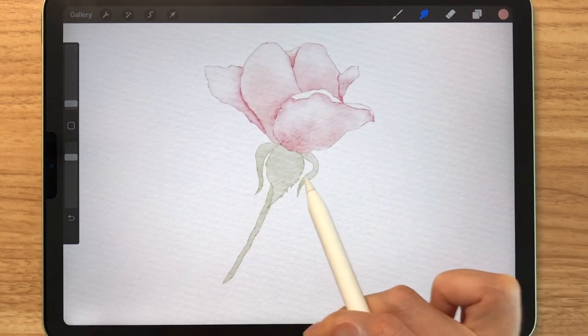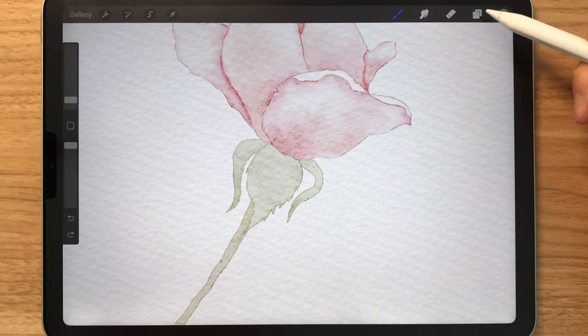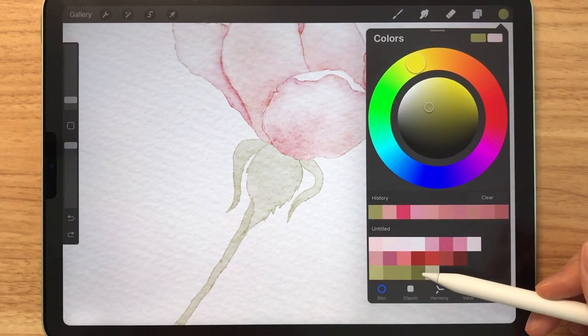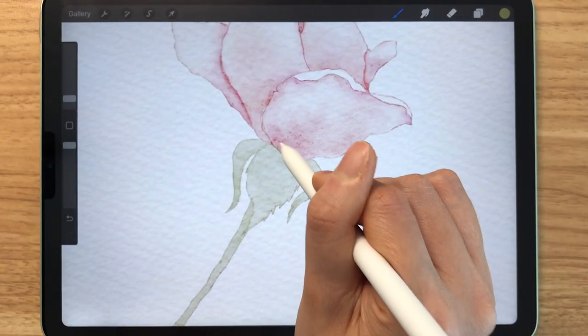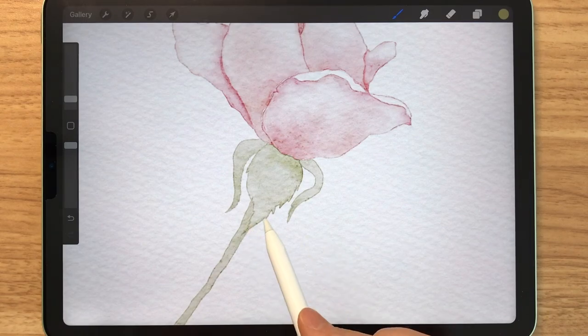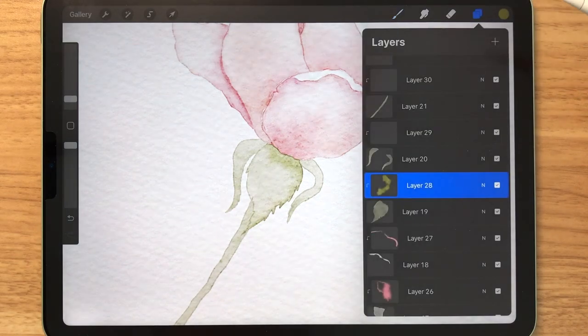Now that we're done painting the petals, we basically use the same technique to decorate the stem — I'll just show you guys very quickly. So we go to the layer above the leaf right here, and it's a clipping mask layer. I'm going to use a darker green and just use the stamps just like how we did before. And again, we just use different stamps and colors and experiment.